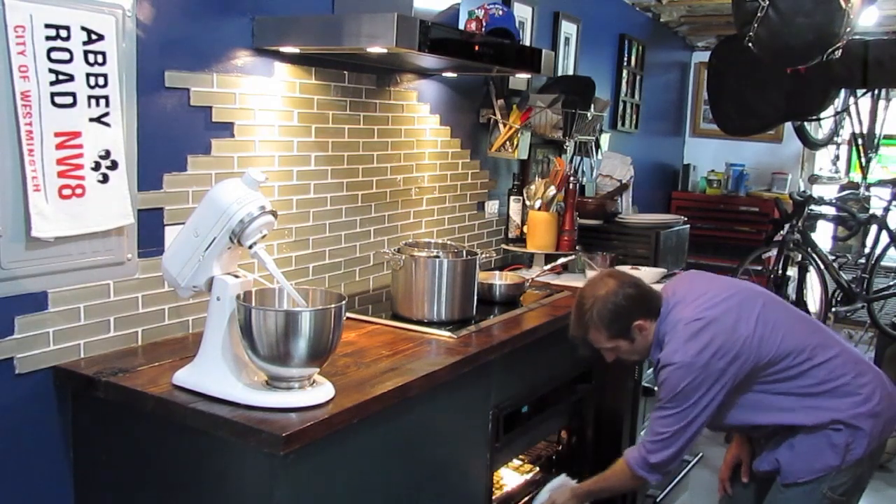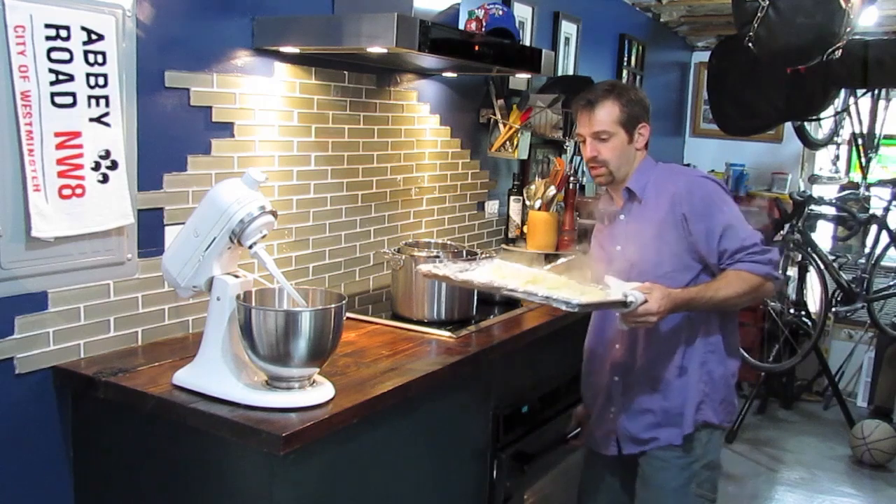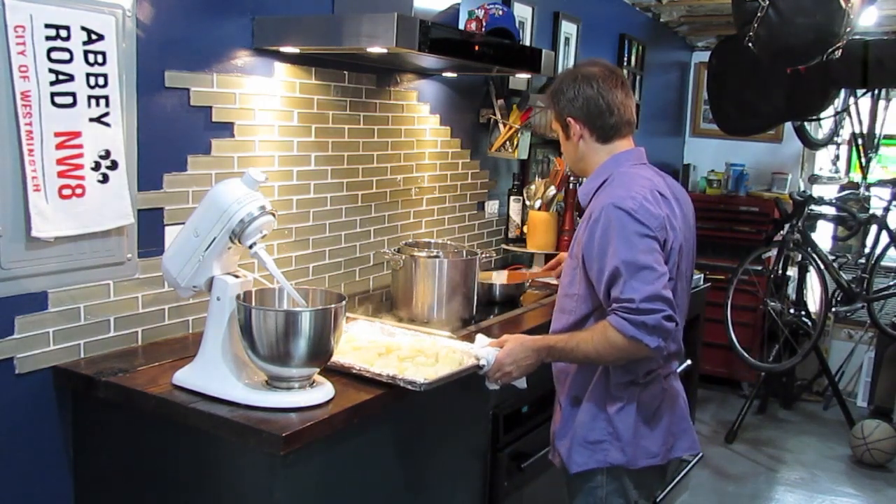Our potatoes are done in the oven. The edges of the potatoes will turn white — that's okay, that's what you want. It means they've dried out a little bit.